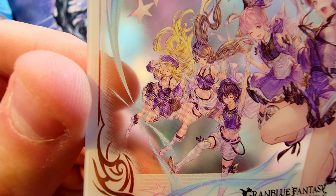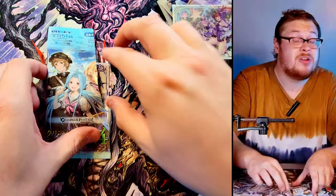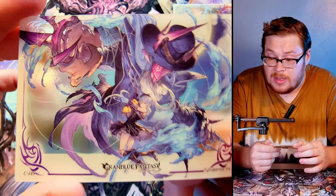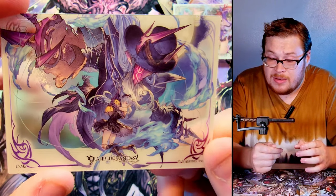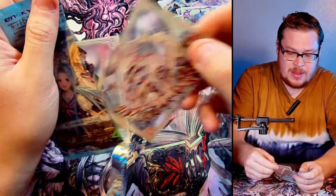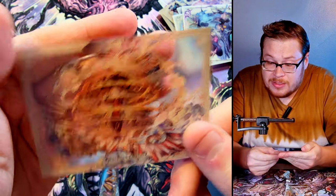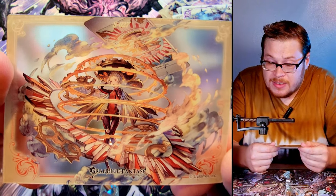Look at the detail even on the far background characters — it's insane. As an artist, I truly appreciate it. Here's another one — wow, she's got like this crazy demon ghost thing going on, pretty insane. Next one — look at how cool that looks with just that crazy see-through effect, it's absolutely insane. And that looks like another character card — very cool, it's got like a mailman vibe except he has a sword.